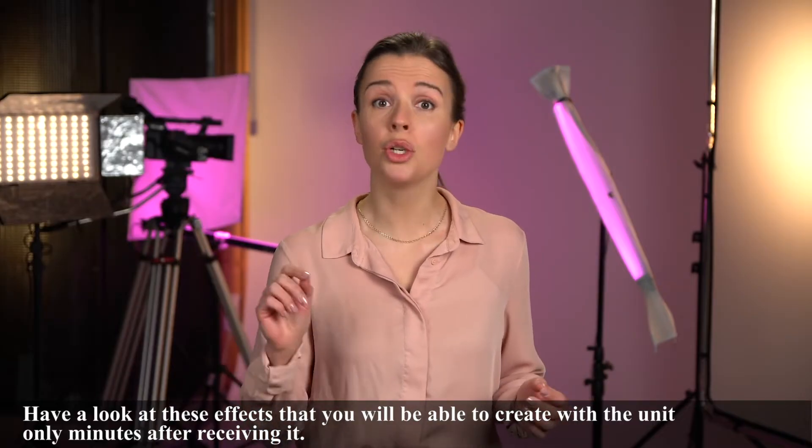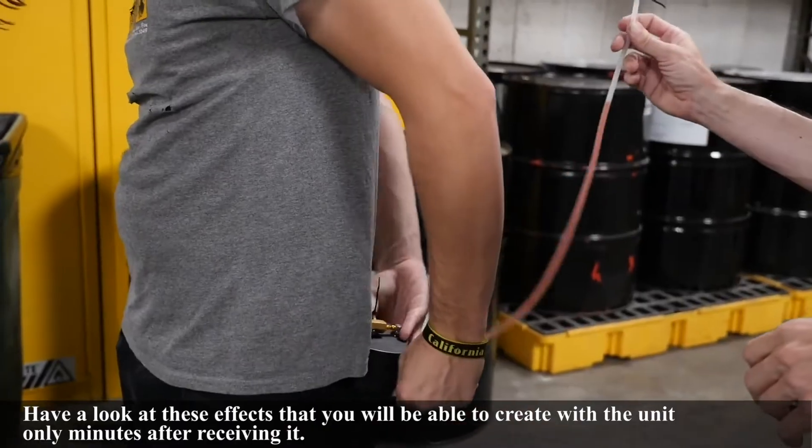Have a look at these effects that you will be able to create with the unit only minutes after receiving it.